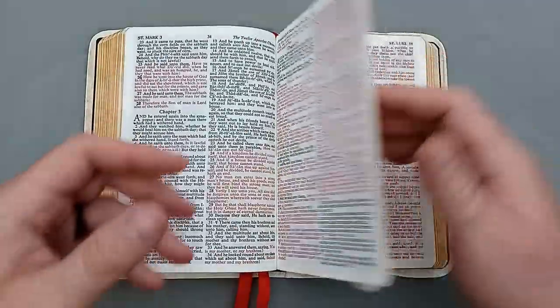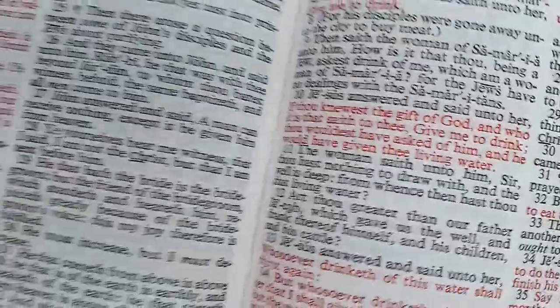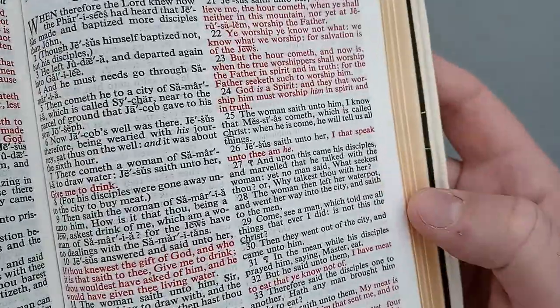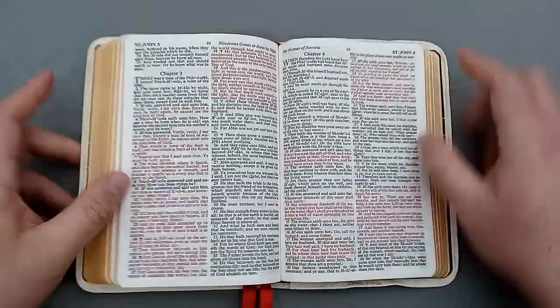The print is nice and dark. And even though it's not India paper, the paper does pretty well to mitigate show-through — so there's not very much show-through.